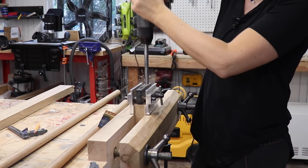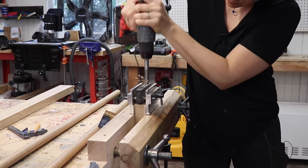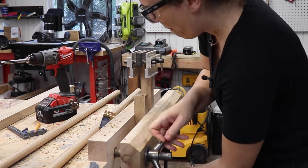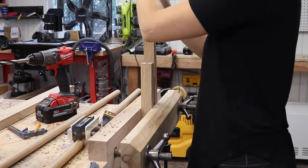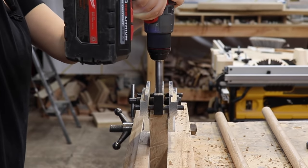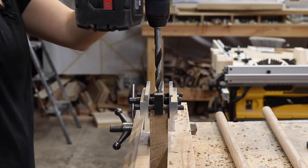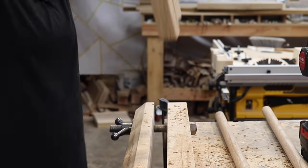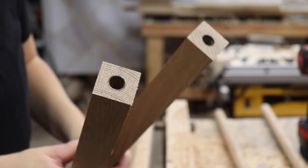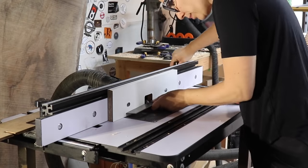I didn't need to do any joinery on those one-inch dowels, but the next set I do. I'm going to use more dowels as the method of joinery for these, so I want to make sure that the hole is perfectly centered on the end grain before it's round. This is really easy to do with a center-finding jig. I'm also going to be cutting a super steep angle on these later, so these holes need to be drilled out pretty deep.